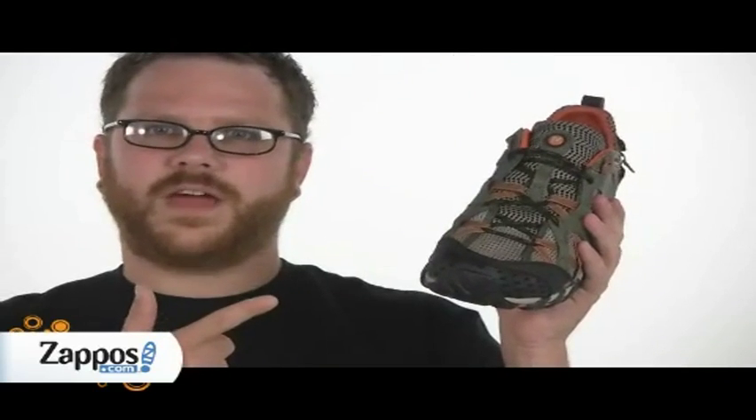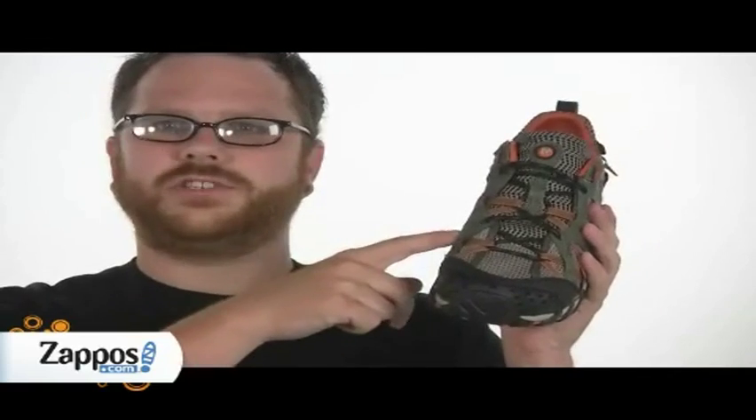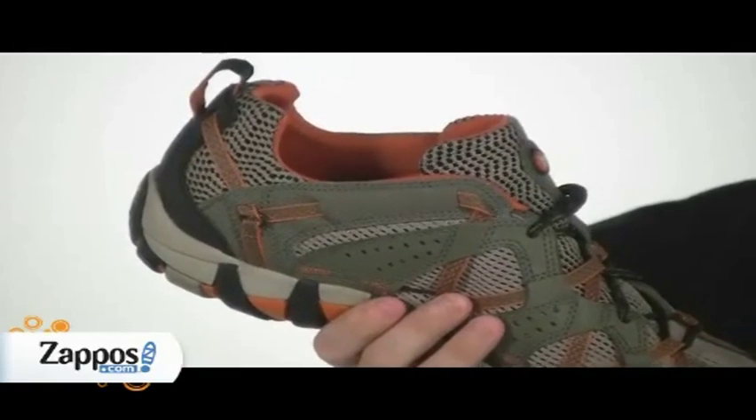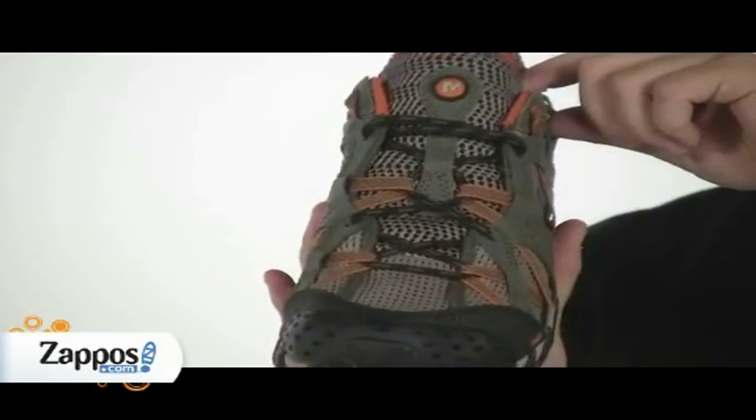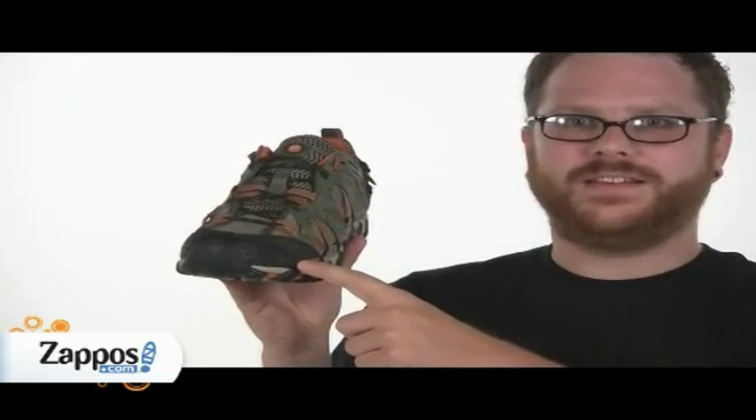This water shoe is made of a synthetic leather and a ventilated mesh upper. It has a lycra and neoprene padded tongue and collar and a dynamic lacing system. A synthetic leather toe bumper with integrated drainage ports for running through the creek.